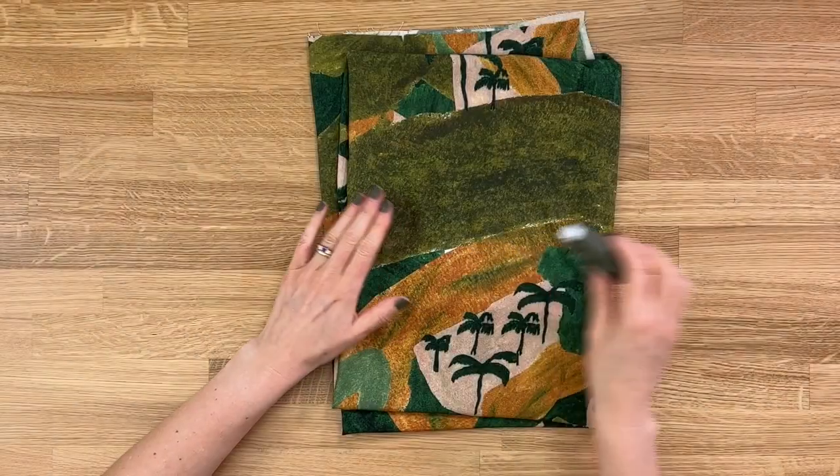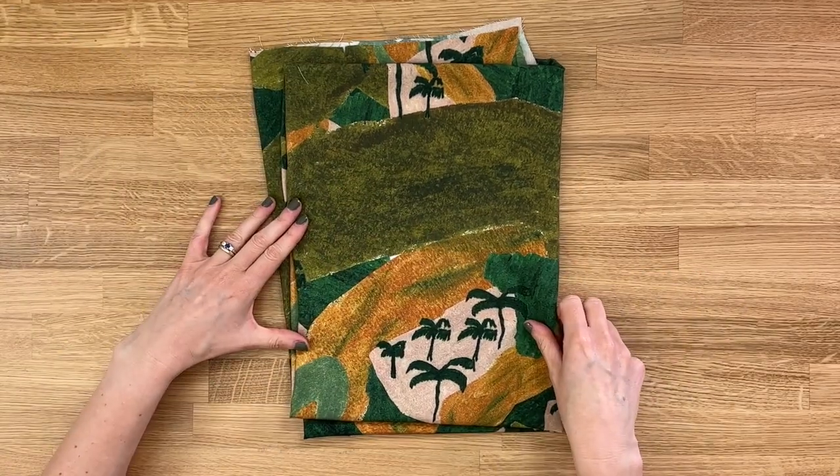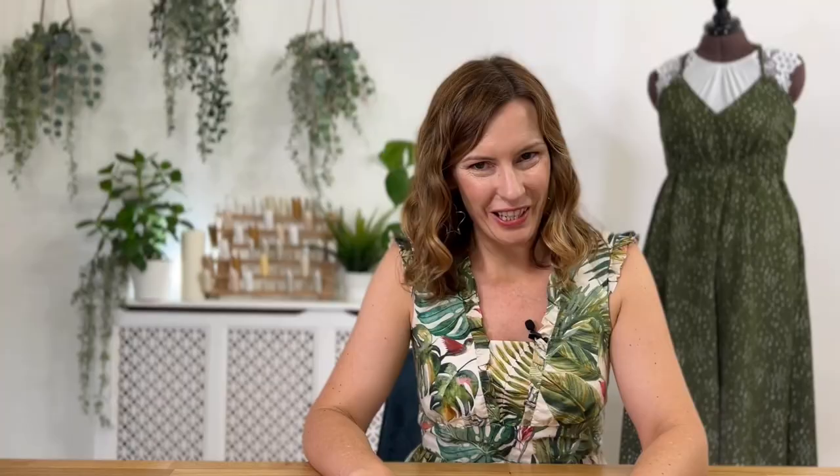For this sew-along I have some beautiful fabric gifted to us by Minerva very generously — this is their Viscose Challis Banana Hills fabric — and we've also got a nice thread which is just going to tie in really beautifully. Officially these are the only two things you need. However, you'll note in the pattern that it talks about the option of making your drawstring from your fabric. If you don't want to do that step, you could use a flat drawstring like this instead. The amount of drawstring you need is on page six, so refer to your size for the length to order.